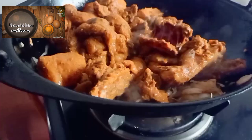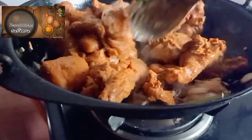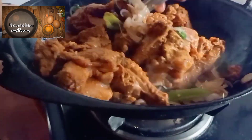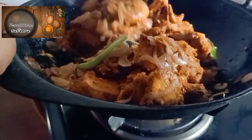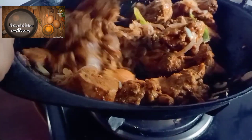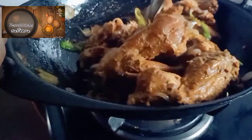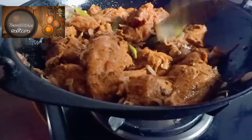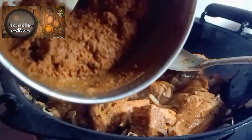I will add chicken and mix it. I am ready for the low flame, and then the high flame.